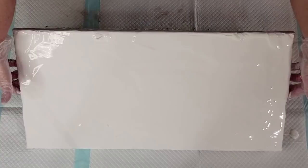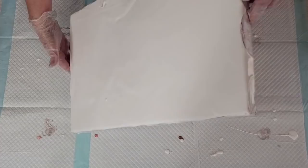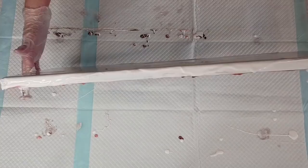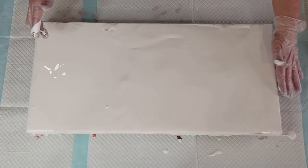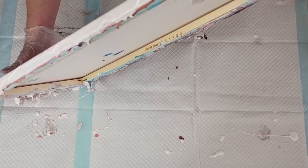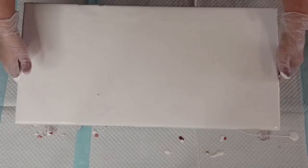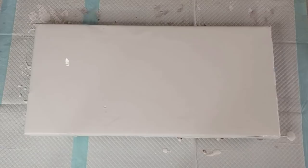You guys can understand that, can't you? Right now I'm just trying to make it kind of even overall. I haven't gone over the bottom there yet — let's go over the bottom a little bit. It doesn't matter if you can't see this part, it's not very exciting. I'm just trying to get an even coverage so that when I do swipe, the paint flows evenly and doesn't flow in a big blob like the last one did.